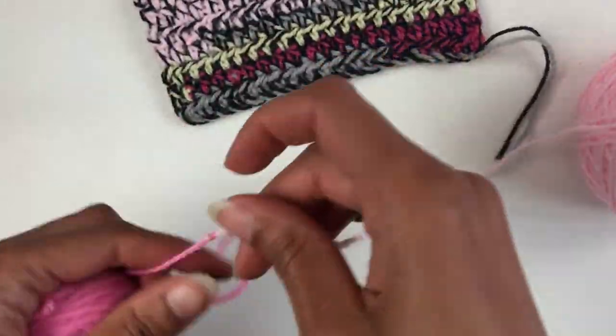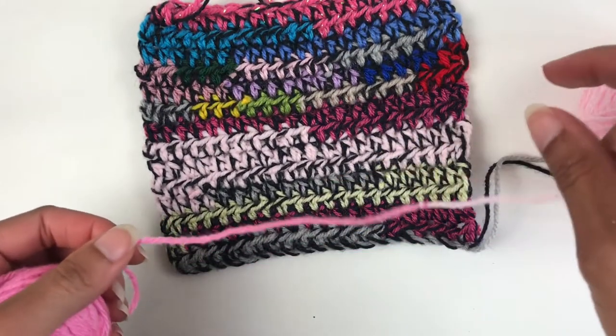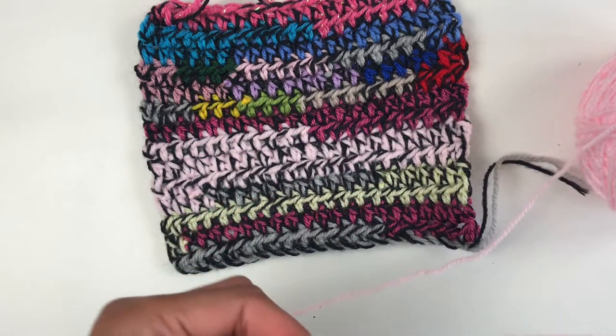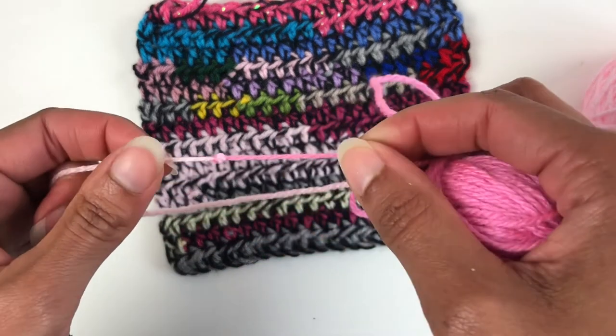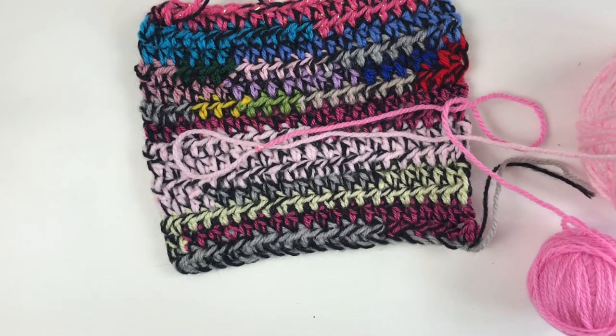You will then just continue to wind these colours into a ball, and once you've got a ball large enough made from scraps you can start on your pattern. It saves you having to weave in so many ends. So that's how you do the magic knot. Happy making!